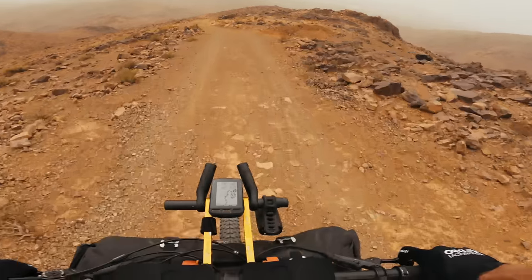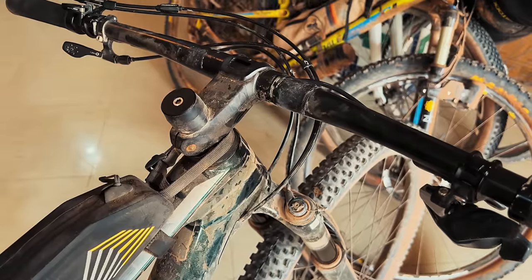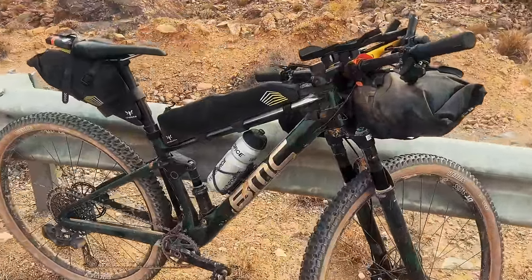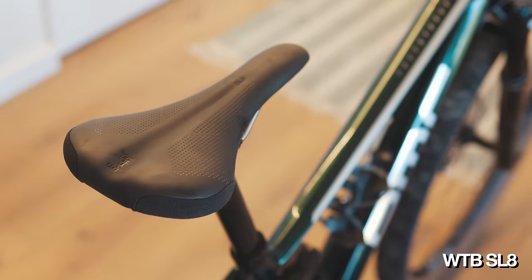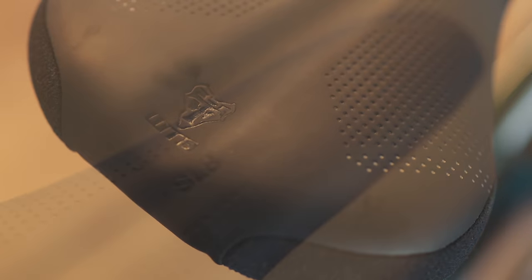I only got this bike a few days before the event and only changed two things from stock. The first was the stem — it came with a 50mm stem but I swapped it for a 70mm stem. The second was the saddle — the bike came with a hard mountain bike saddle so I swapped it for a softer WTB gravel saddle. That was really good in the Atlas Mountains — very comfortable and it gave me the ability to ride those long days without getting too uncomfortable.